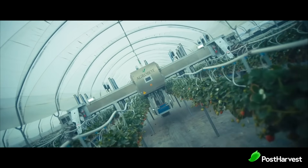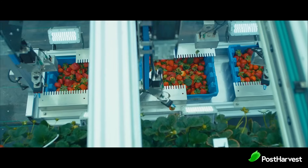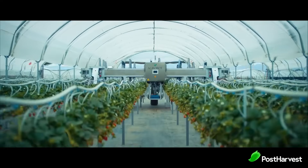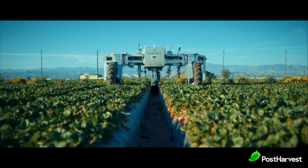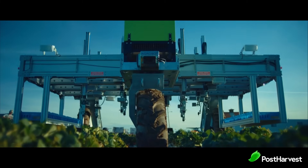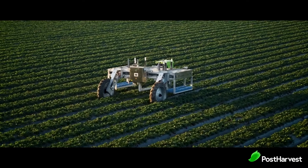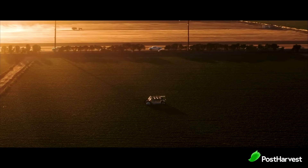Their flagship robot, the E-Series, is a harvester consisting of 24 independent mechanic arms that work as a team to pick fresh produce. This impressive machine can fit into any farming configuration. LiDAR sensors mean the safety of workers in the field is always a priority, as the machine is constantly scanning its surroundings and will stop functioning when it detects someone close by.